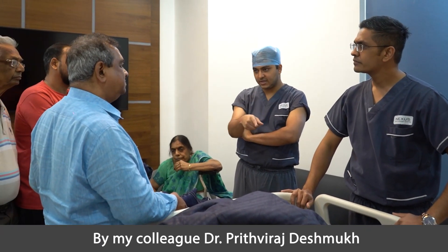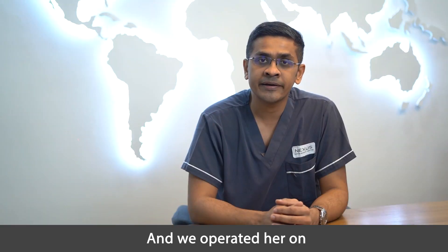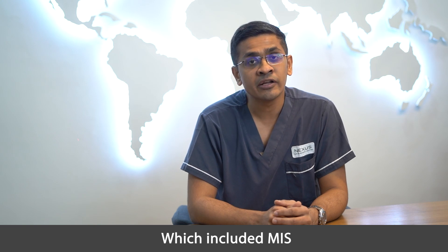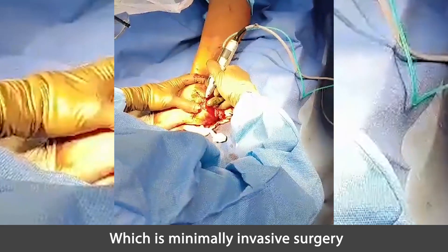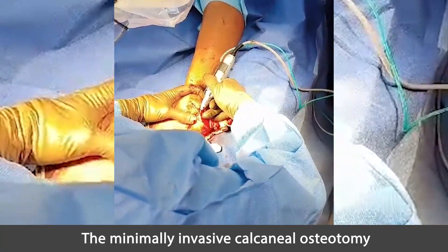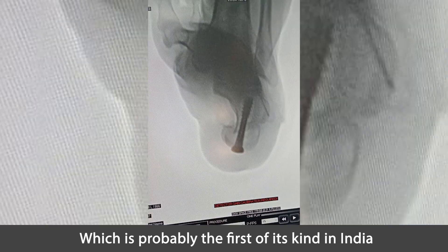She was referred to us by my colleague Dr. Prithviraj Deshmukh, who works here as well. We performed a flat foot reconstruction surgery today which included MIS — minimally invasive surgery — of the calcaneal osteotomy. The minimally invasive calcaneal osteotomy was done using Orthrix Instruments at this center, which is probably the first of its kind in India.